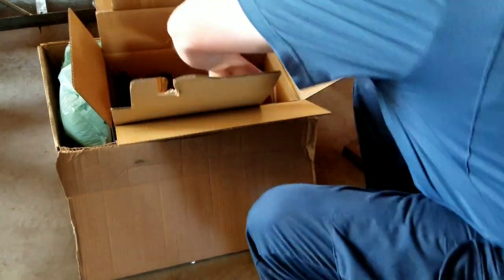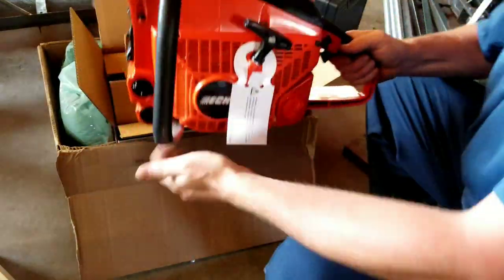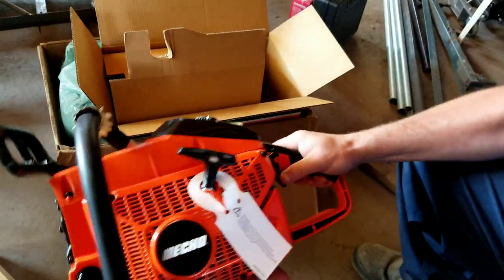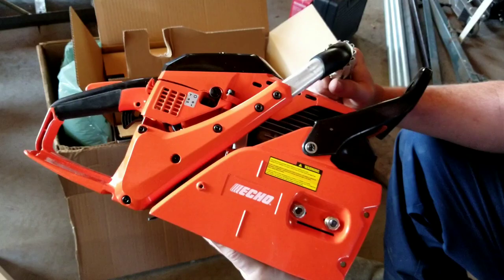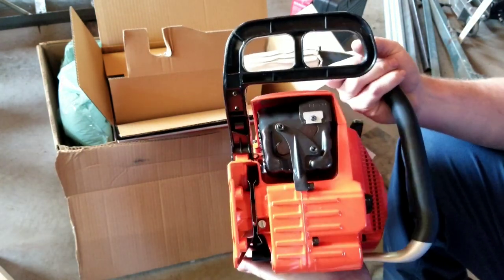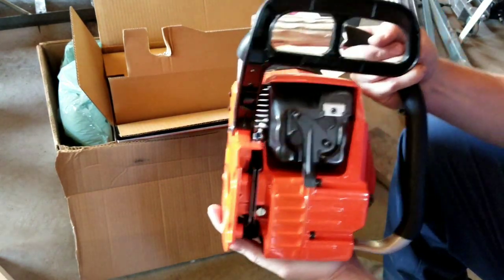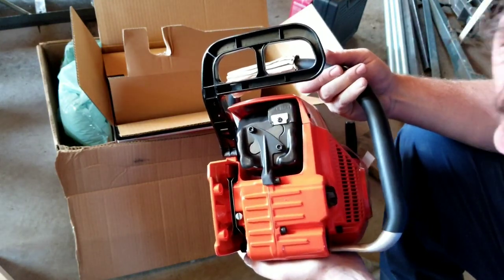Anyway, let's see what we got here. Here's the saw itself. As big as it is, this is an 80cc two-stroke, but as big as it is it's not that heavy. I don't have the bar on it yet. Let's try to figure out that exhaust — the cover comes off, maybe not — might need to read the book.